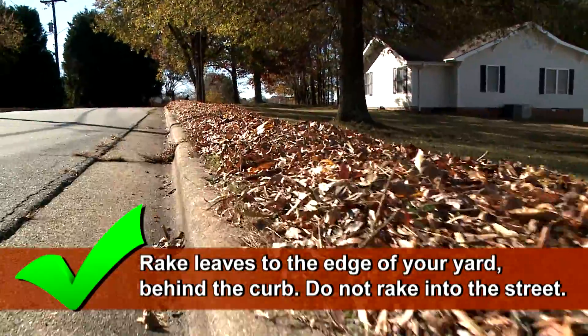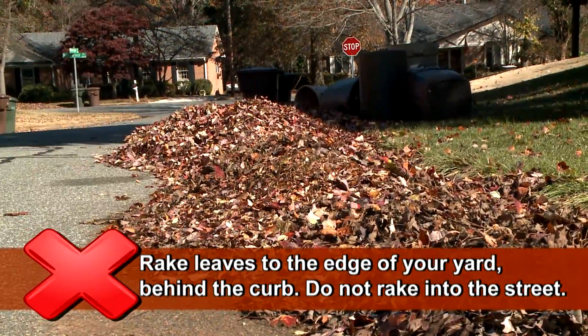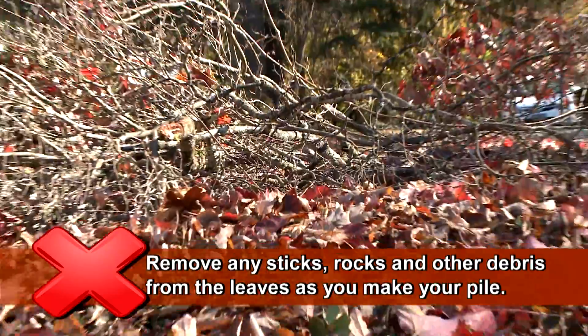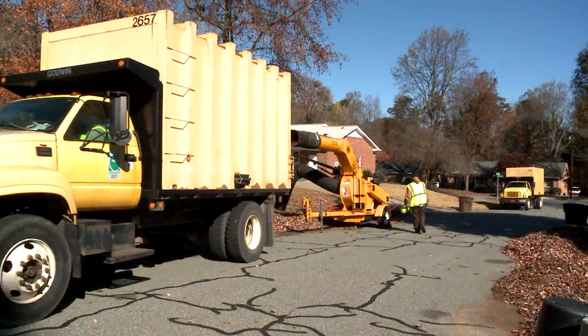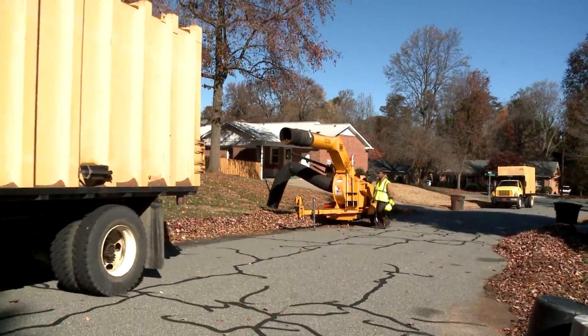Here's all you have to do. Rake leaves to the edge of your yard behind the curb. Do not rake into the street. Make sure that you remove any sticks, rocks, and other debris from the leaves as you make your pile. These items can damage the equipment that we use to collect your leaves.